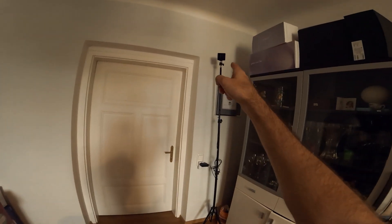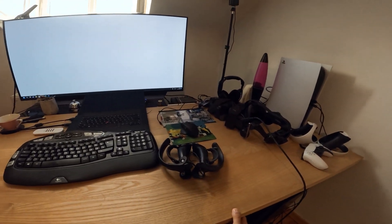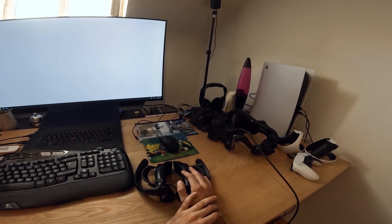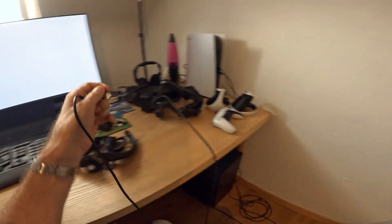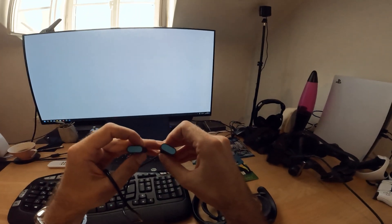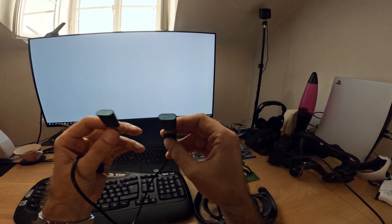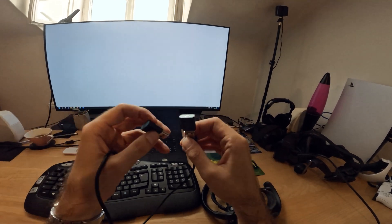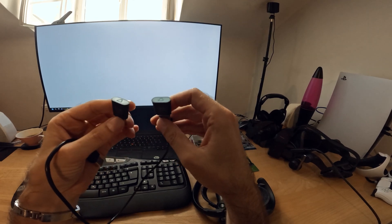You will need at least one base station — I have a second base station right here. If you're not familiar with lighthouse tracking at all, there are tons of tutorials and we also did a very good job showing how to install lighthouse tracking, so I'm not going into that. You also need two of these — they are Valve Vive trackers from HTC, basically just Bluetooth dongles.